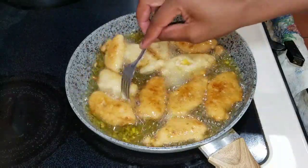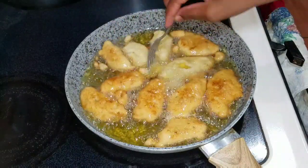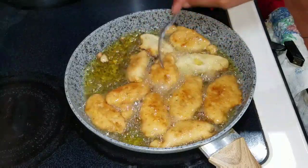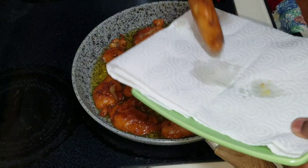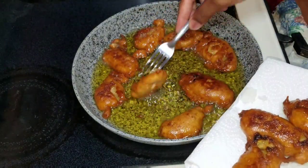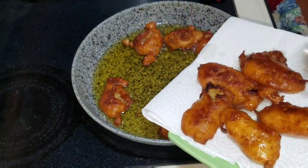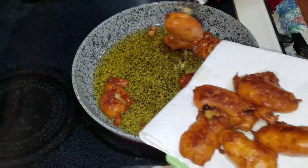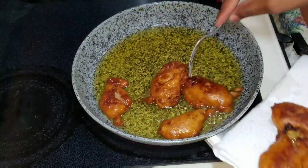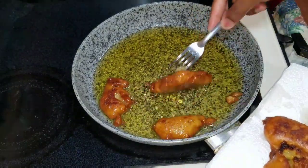Remember, you can always have your banana coconut fritters by itself, or you can have it with some cook-up saltfish, or you can have it with some steamed vegetables. So this is what my fritters look like — I'm just gonna go in and remove them from the hot oil and place them on a napkin to drain off that excess oil.